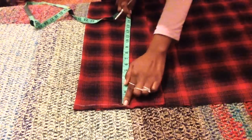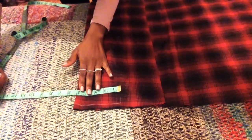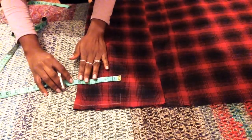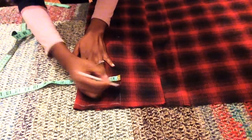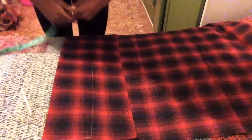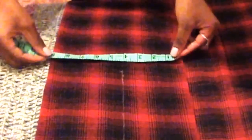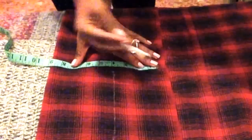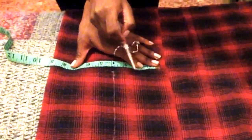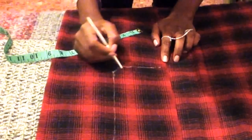Then from this line, make a mark for the length of your bib, which is measurement B. To make sure that your line is straight, start from the first line and make sure that the width is the same all the way down until you reach the final length of your bib. Under the length of the bib, leave a little space and then mark off measurement D divided by 2. The reason you're leaving a little space is because we're going to draw a curved line to connect the length of the bib to the start of the skirt.